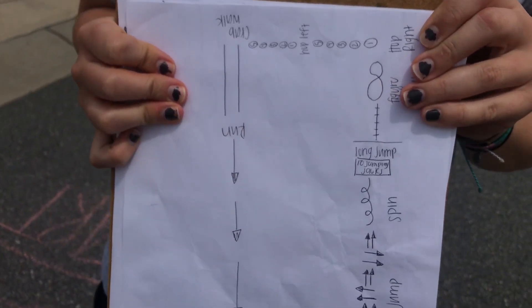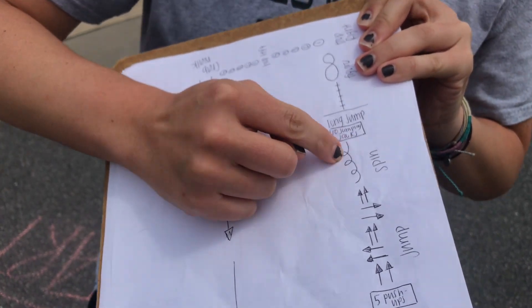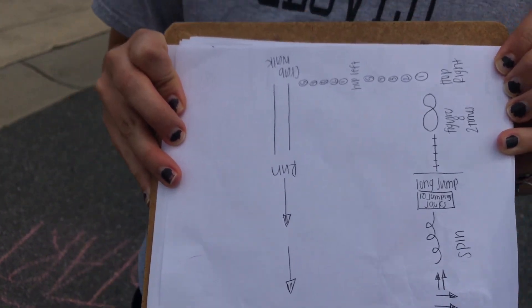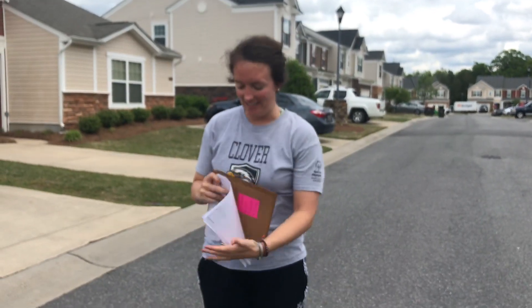We're going to be working on some different movement patterns. We're going to spin along the line here. And then we have ten jumping jacks inside the box. Remember, when you're doing jumping jacks, when your feet are together your arms are by your side. When your hands go up, your feet go out — just like that. And I'll demonstrate in a second.